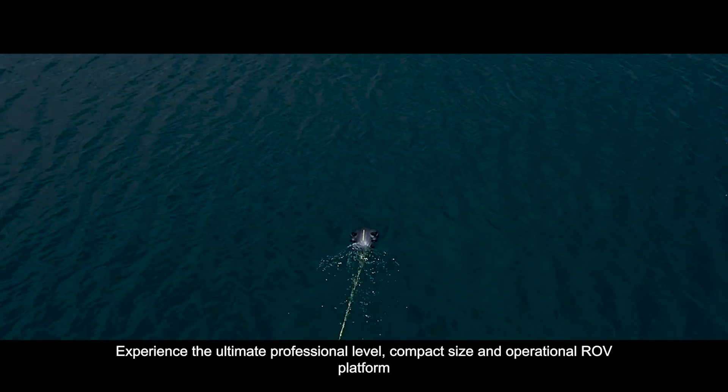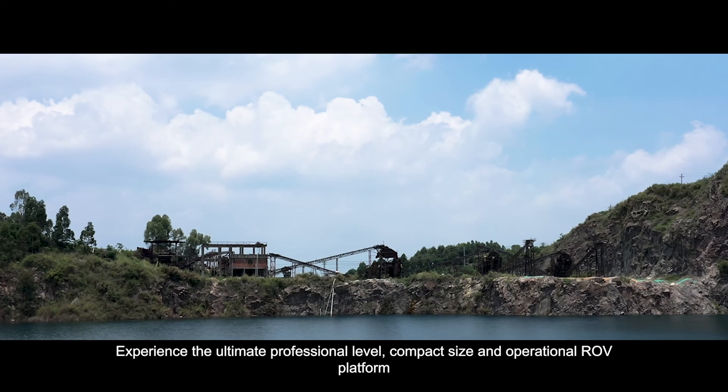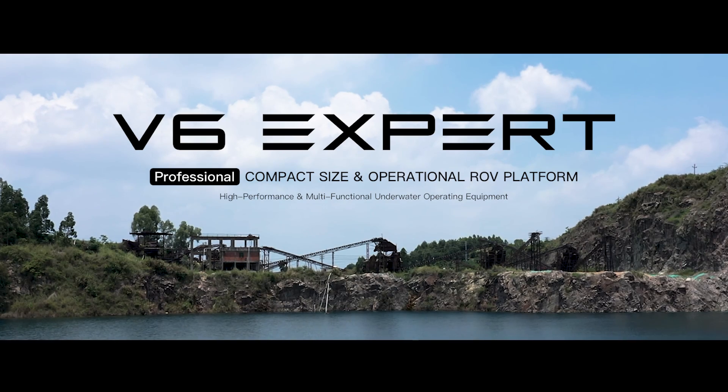Experience the ultimate professional level, compact size, and operational ROV platform. FiveFish V6 EXPERT — the ultimate underwater productivity solution.